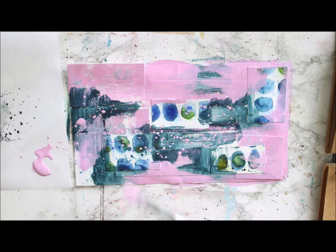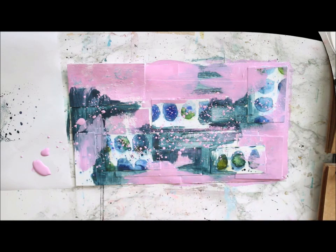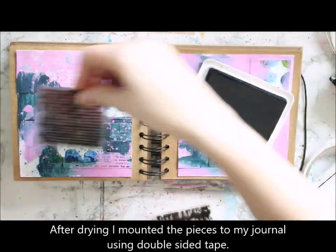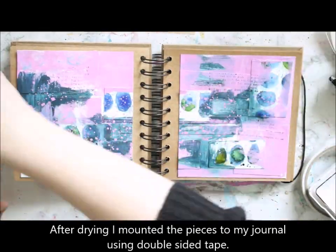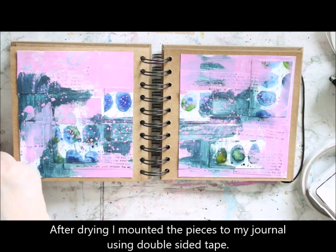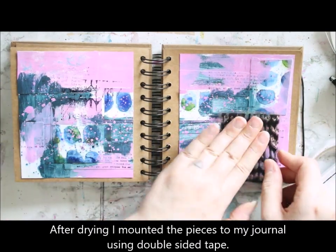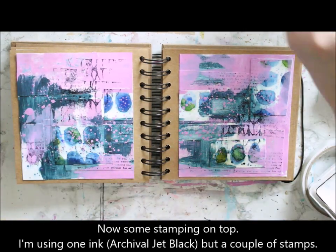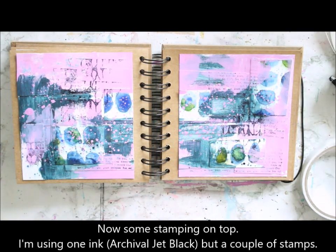To fit everything nicely together, I then add some splashes throughout the whole piece to tie everything up. After adding those paints, I dried the sheet and cut it into two pieces, and then adhered those two to my journal using double-sided tape. The next layer I'm adding is some stamping.